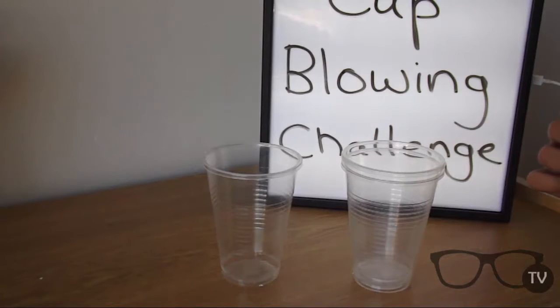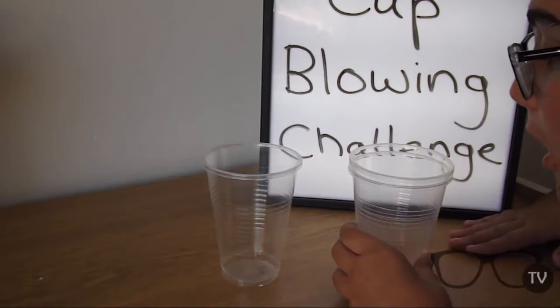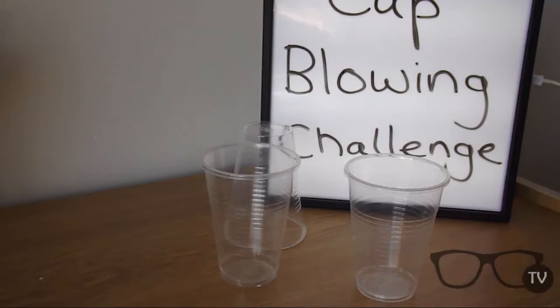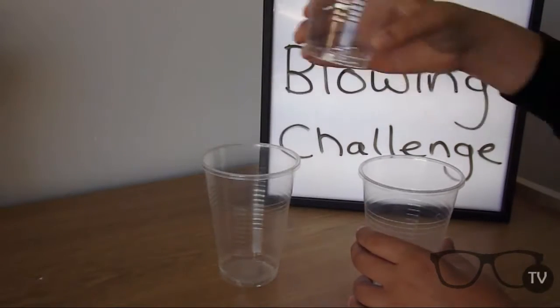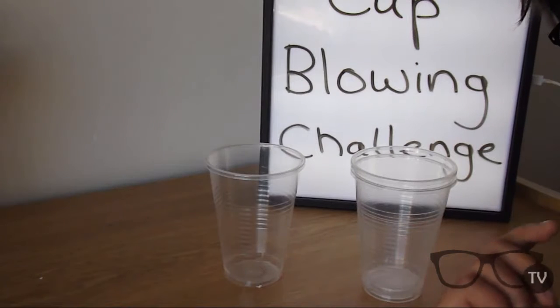Basically, how the cup blowing challenge works is I have to try to get this cup into that cup just by blowing on it. Here's an example — see how it lifts up? It has to lift up and get into that cup. The score will be up on the screen showing how many attempts it took me.